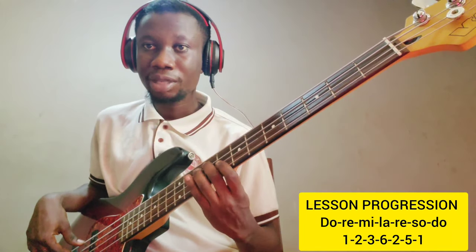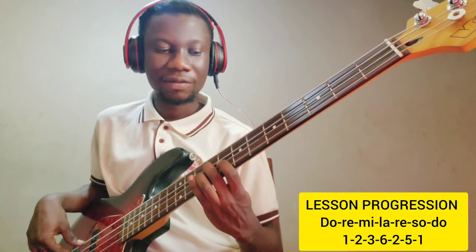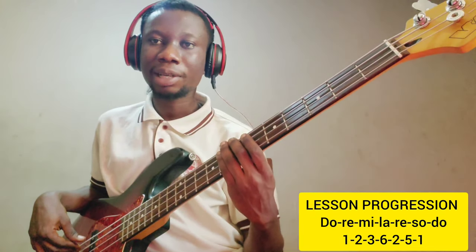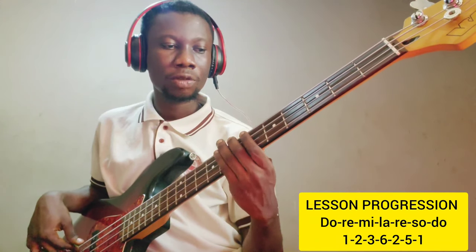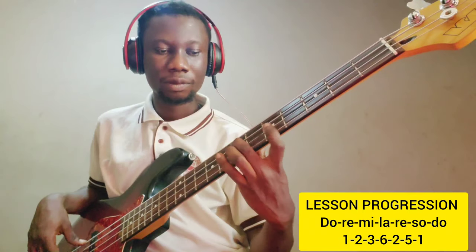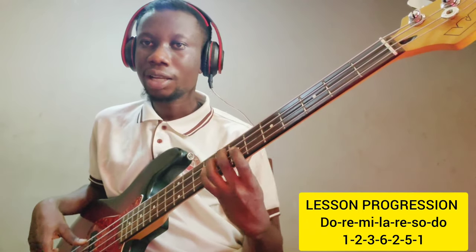Then on Mi, which is also a minor note, I use the minor 7th arpeggio: Mi, Sol, Ti, Re. On La, also a minor note, I use the minor 7th arpeggio: La, Do, Mi, Sol. Then back to Re again: Re, Fa, La, Do.